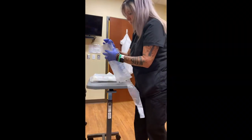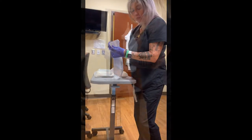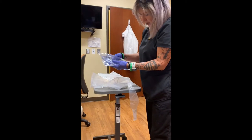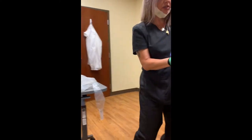Yesterday we got a good amount of fluid out. Today we're going to try to do the same. I have to remove everything from the packaging and check the expiration dates first and foremost, because they do expire.